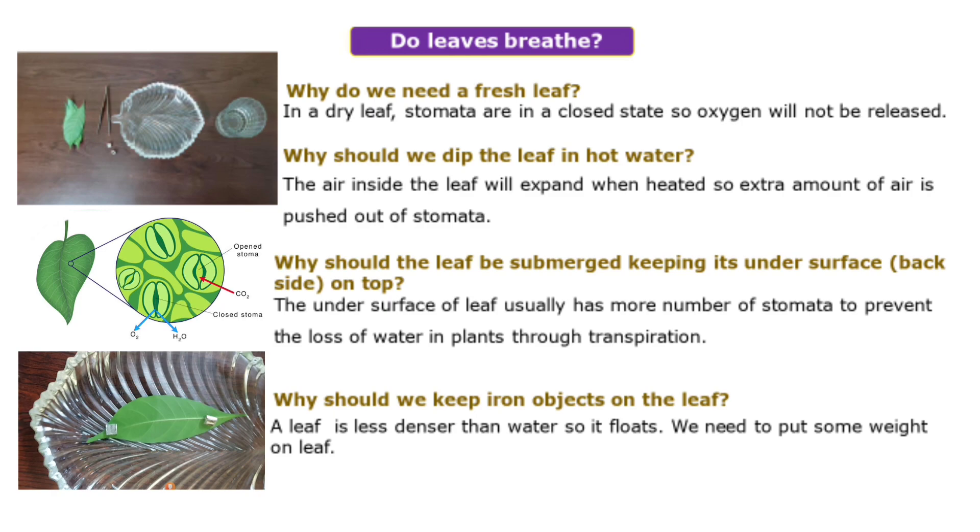When you are placing the leaf in the water, we should place it in reverse manner — with the underside down. Why? Because the under surface of the leaf usually has more number of stomatas. To prevent the loss of water through transpiration, plants have more stomatas on the under surface.